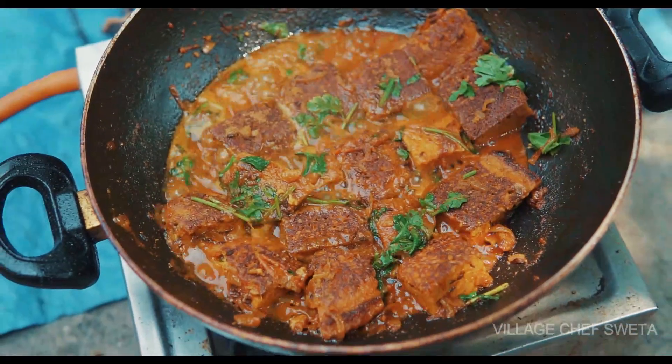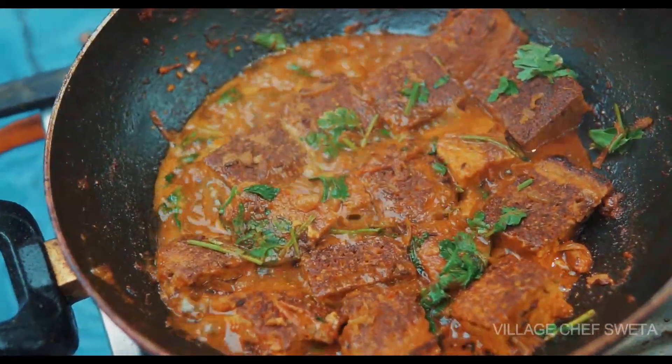We are going to try this recipe and we will know how we are going to get it. If you like this recipe, please like this channel and subscribe. Please share it in the video. Thank you so much for watching, I hope you enjoyed the video. See you next time. Bye-bye!